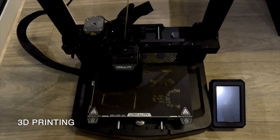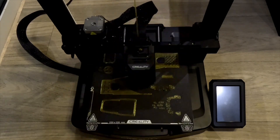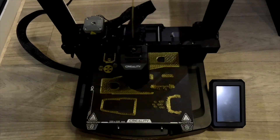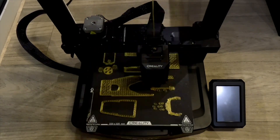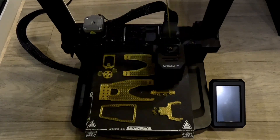Most parts of the robot, except for the servo motors and motor controllers, are 3D printable. Printing all the components for two arms takes around 30 to 40 hours. In the video you will see the printing process for about one-fourth of the required parts.